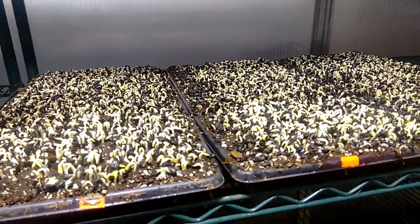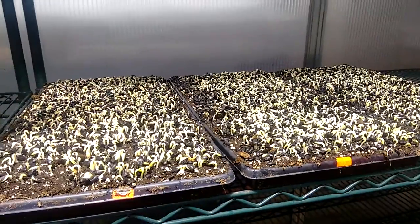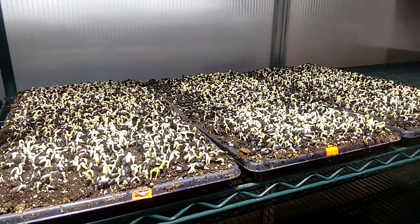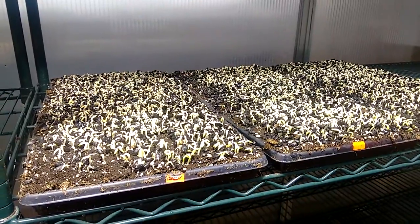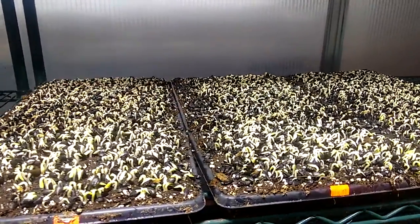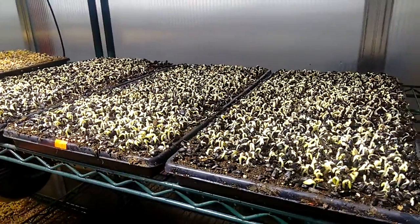Just a reminder about looking for indicators for where your crop is at and being ready to respond quickly. Realistically, the crew that was in yesterday should have noticed this and bumped the temperature up then. It's also about making sure everybody is on the same page and knows to watch for these things.